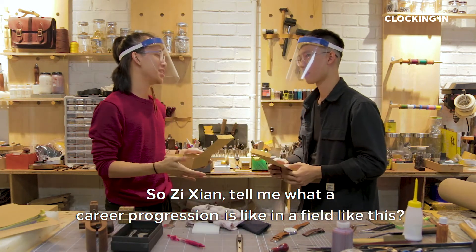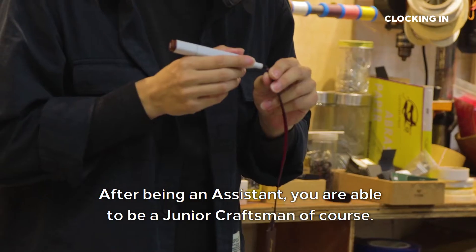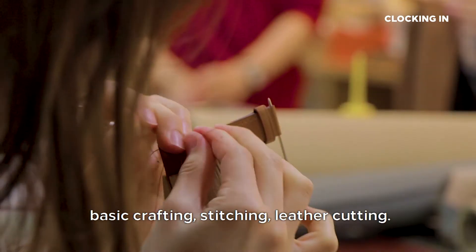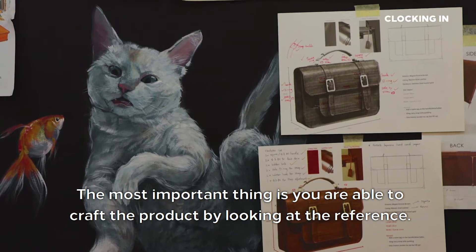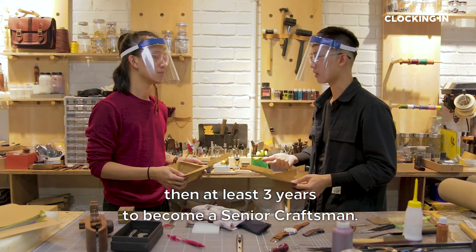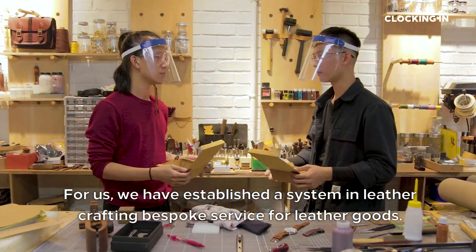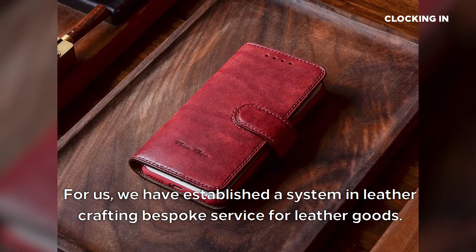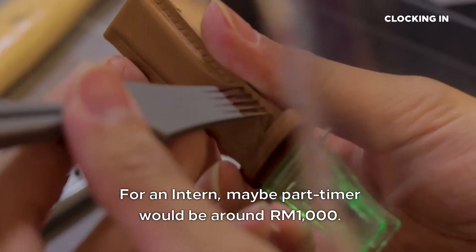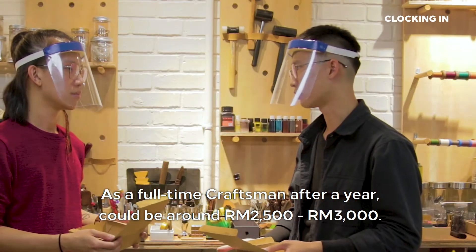So Zixian, tell me what the career progression is like in a field like this. Basically, we will start from being an assistant. After being an assistant, you can become a junior craftsman, but that takes at least a year. So you learn some basic crafting — stitching, leather cutting. The most important thing is being able to craft the product by looking at a reference. I think there are three stages: assistant, junior craftsman, then at least three years to become a senior craftsman. So what is the salary range like for a leather craftsman here in Malaysia? We have established a system in leather crafting bespoke service. It will be around 1 to 5K depending on your position. For an intern or part-timer it will be around 1K. As a full-time craftsman after a year, it could be around 2.5 to 3K.